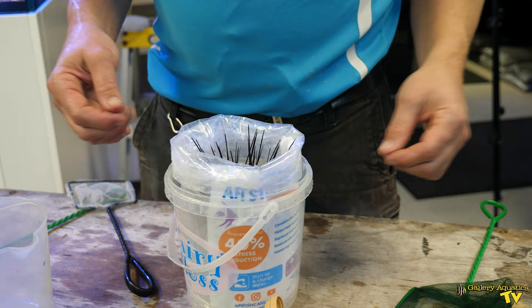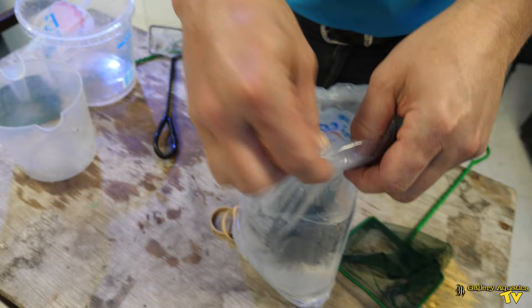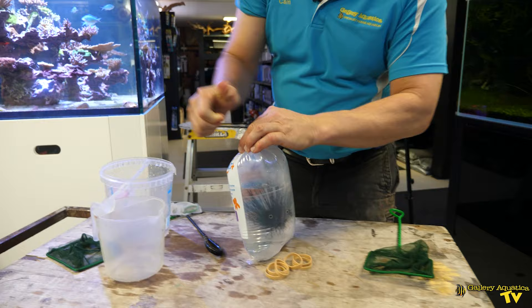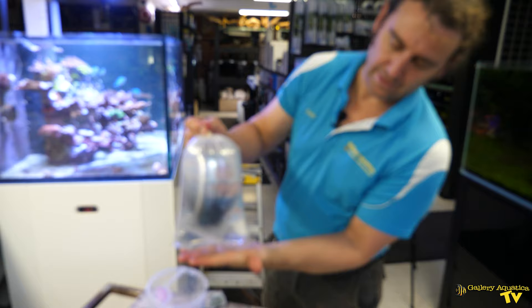All his spines facing upwards is the best way. I'm just going to take the bag out of the tub. There he is. We're not going far so I'm not going to use oxygen. Tie it up like so. And that is our diadema ready for transport.